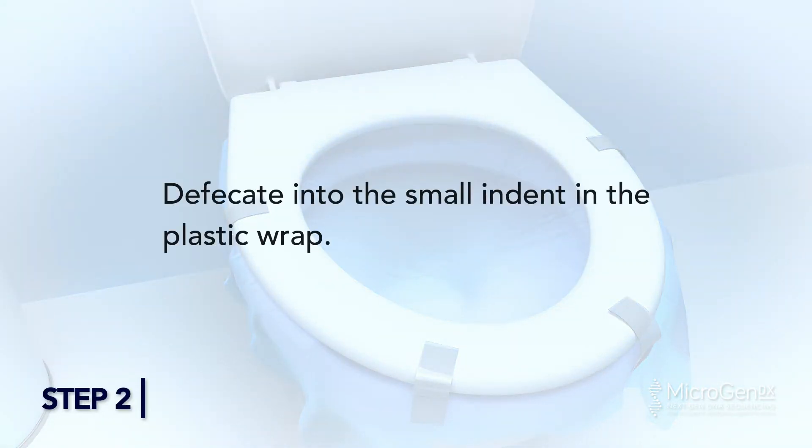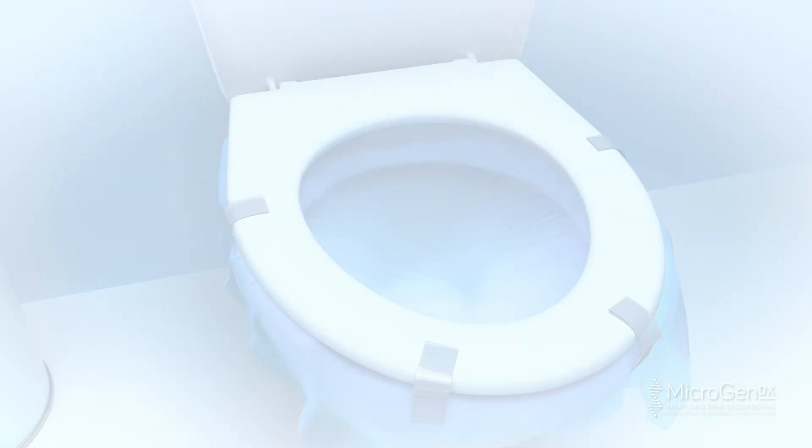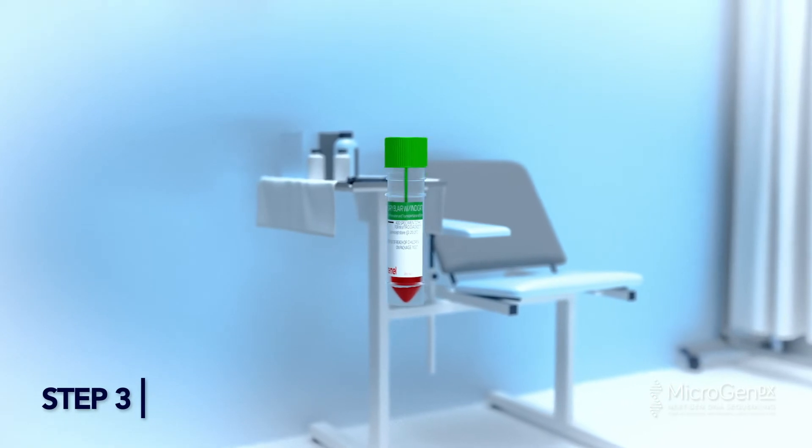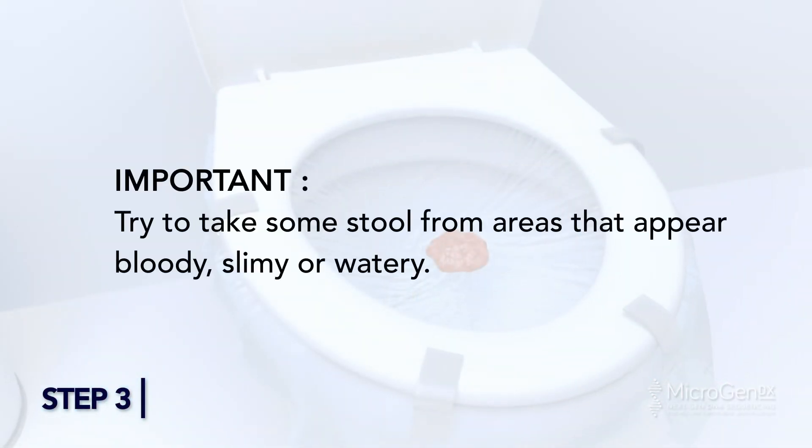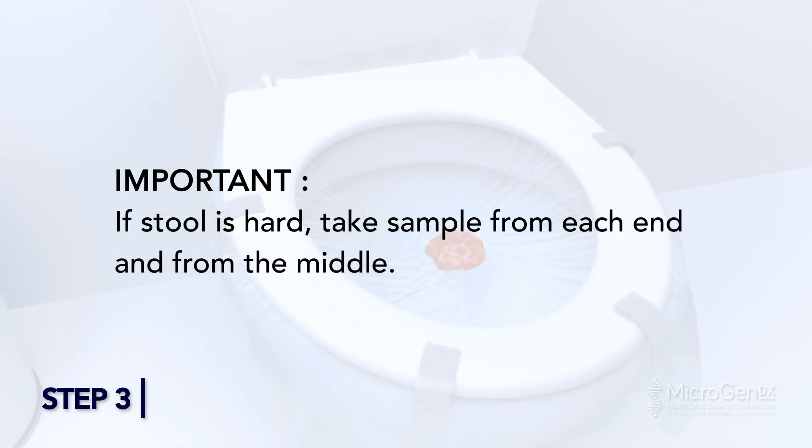Step 2: Defecate into the small indent in the plastic wrap. Step 3: Carefully open the green capped container. Try to take some stool from areas that appear bloody, slimy, or watery. If stool is hard, take a sample from each end and from the middle.